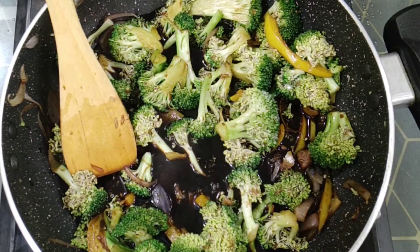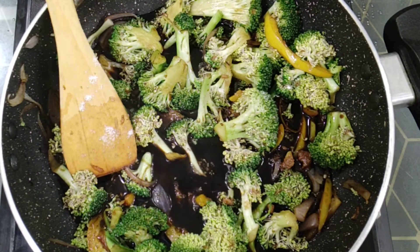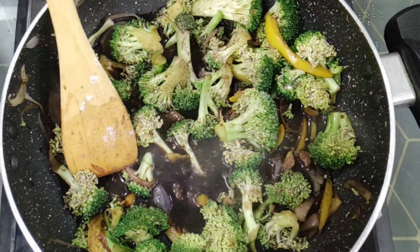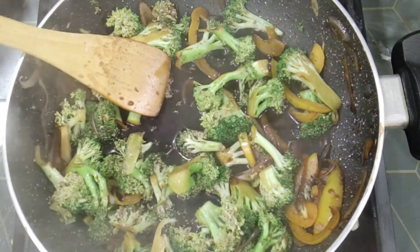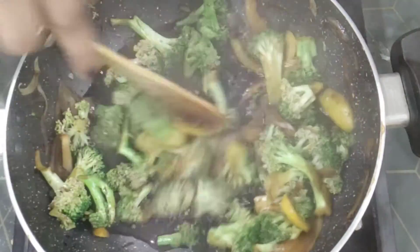Then add in salt as per taste, garlic powder and onion powder — around 1 teaspoon each — and black pepper. Cook it for another minute or so, then add in around 1 tablespoon of lemon juice.